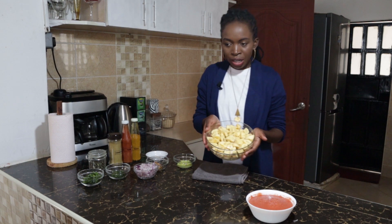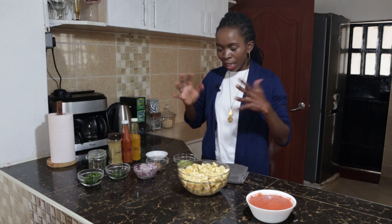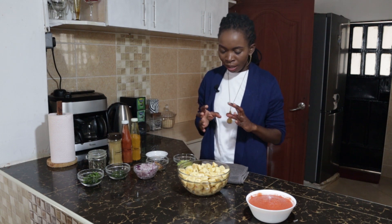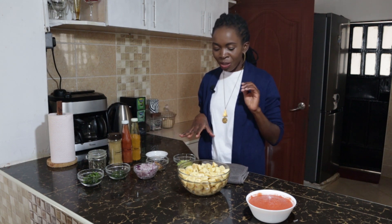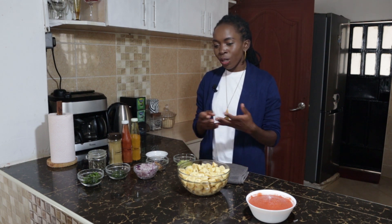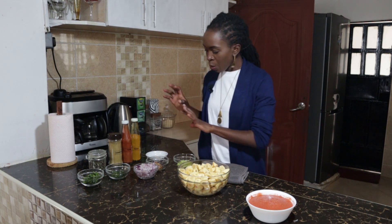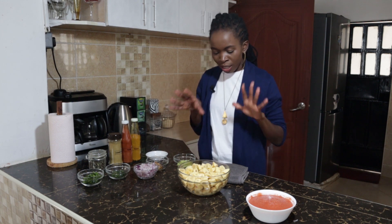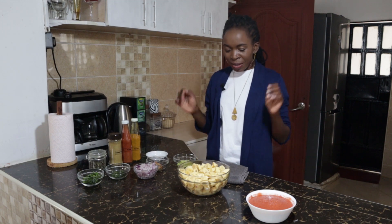Remember that matoke is very plain — it doesn't have a lot of flavor, so it absorbs flavor like a blank canvas, and that's why we want to build it up with all this. One of the reasons why I don't like eating matoke or green bananas is because usually when you make it without infusing enough flavor it's very bland and doesn't taste nice. When we infuse all this flavor into it, it's going to absorb it and we're going to enjoy it. So let's go and cook.